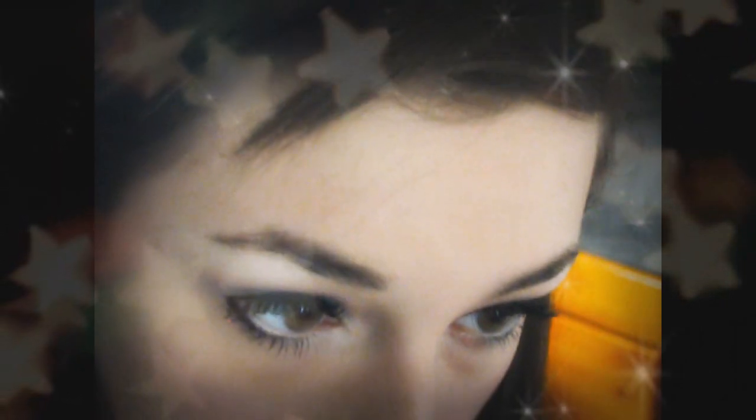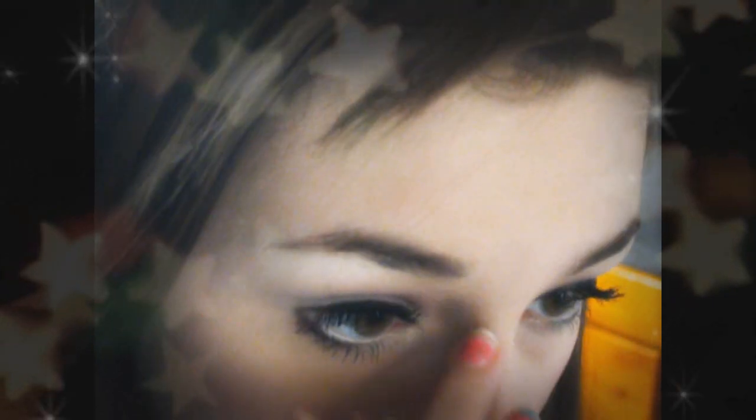Now just apply a hot pink blush onto the apples of your cheeks — we want our cheeks to look rosy and pink like Kiki's. I'm then taking the same white eyeshadow from earlier and highlighting my face, like my cheekbones and the bridge of my nose. Next I'm contouring my nose with a brown eyeshadow a few shades darker than my skin tone, running it along the sides of my nose with my finger.